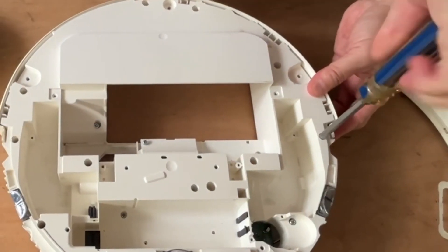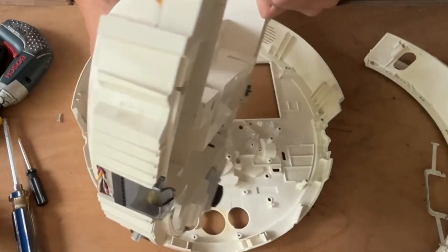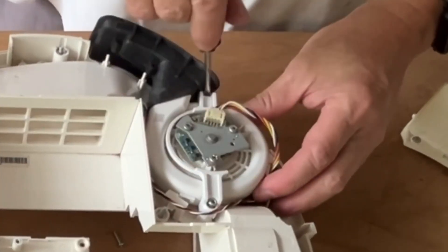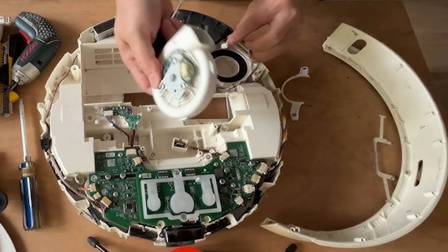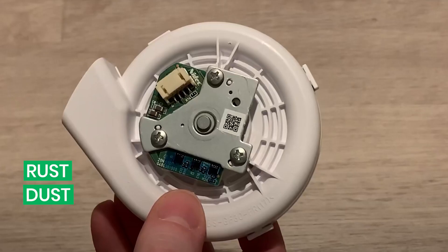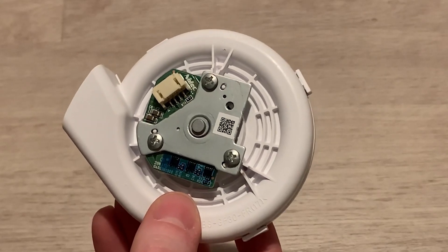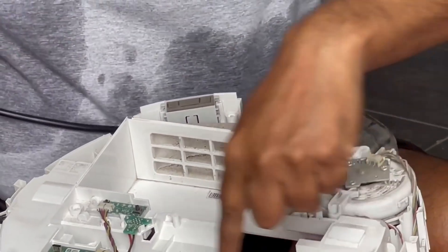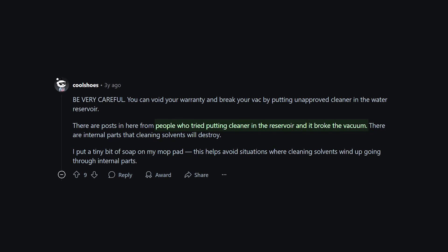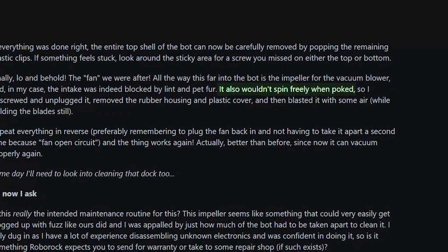If the error is still showing up, it's time to open the Roborock and inspect the fan. Flip the vacuum over and remove the screws from the bottom cover. Carefully open the top shell to access the fan unit. Look for signs of damage: rust, black or brown dust, or a burnt smell — any of these could mean the fan motor is struggling. Use a soft brush or compressed air to clean around the fan. Don't use water as the motor is sensitive. If it spins freely, that's a good sign. If it feels stuck or makes noise, the fan might be hitting the housing.